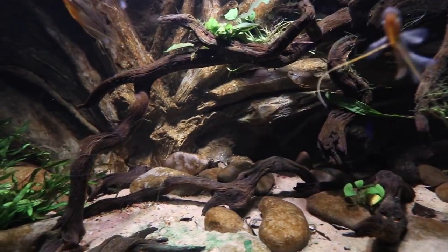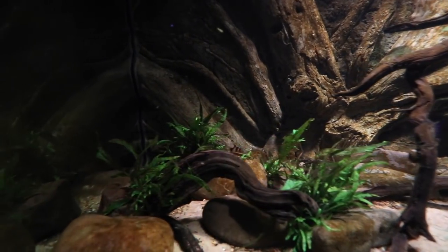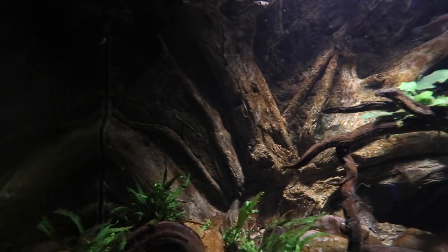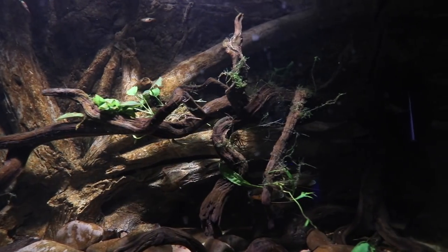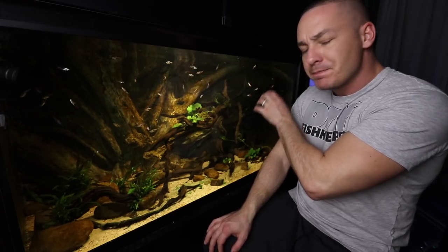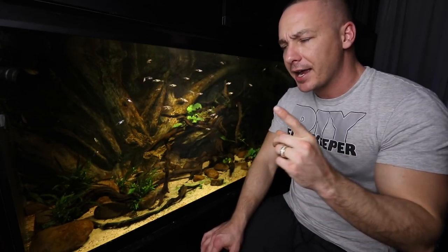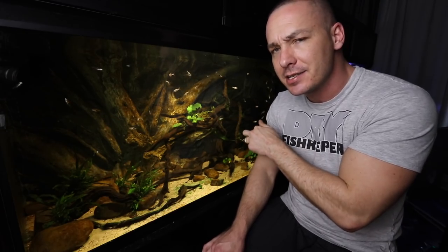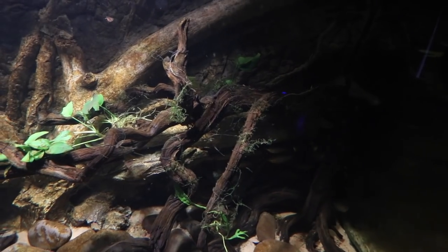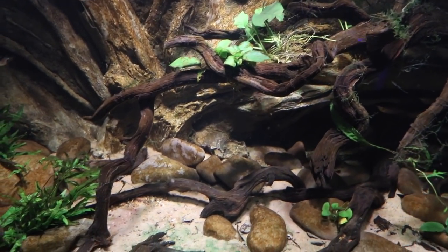I've also strewn a bunch of leaf litter throughout the aquarium, giving it an even more natural look. There's some java ferns as well as a little bit of moss here and there. The bottom of this tank is my absolute favorite — comparing it to every other aquarium in the gallery, the bottom of this tank is my favorite by far. This piece of manzanita I don't like and never did, however I got some really interesting behavior from the fish once I added it, so I decided to leave it in because they were acting much more natural, in line with how they would in the wild.